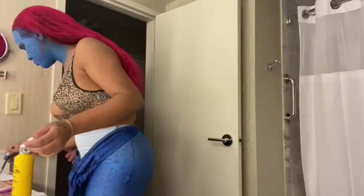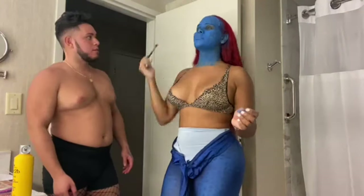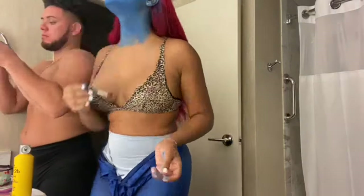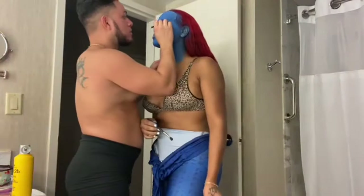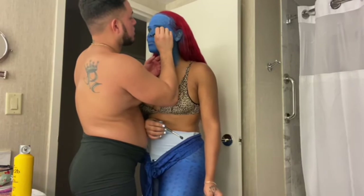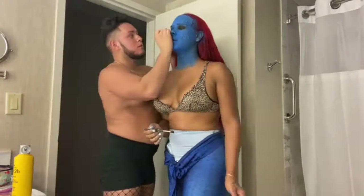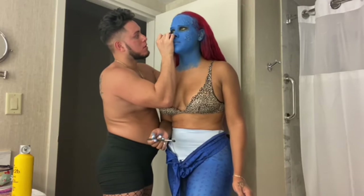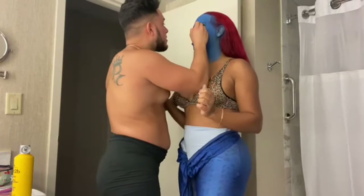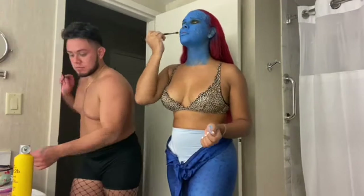Now I'm starting on my eyes. I used a dark black eyeshadow — I didn't want to go crazy with the makeup, just make it look dark and smoky. I used pencil eyeliner and a dark eyeshadow to create a smoky eye for the Mystique look, so the yellow contacts would really pop. My best friend was helping me with this too.